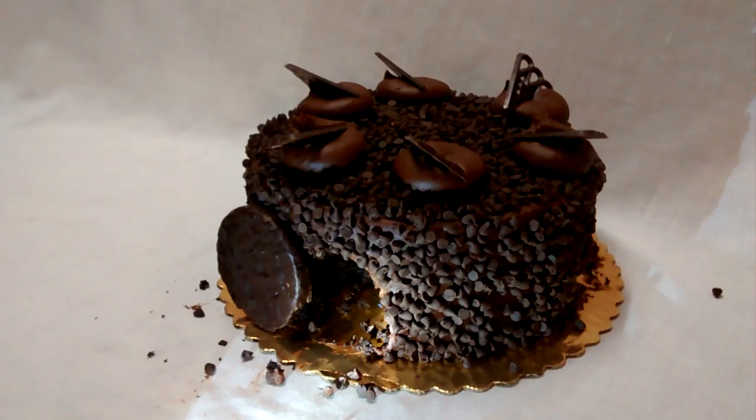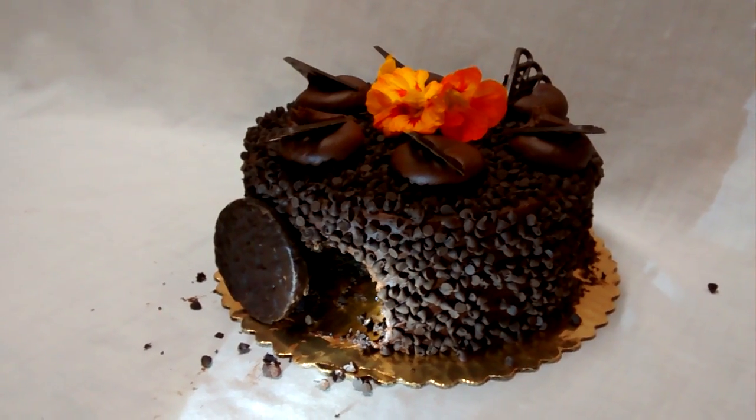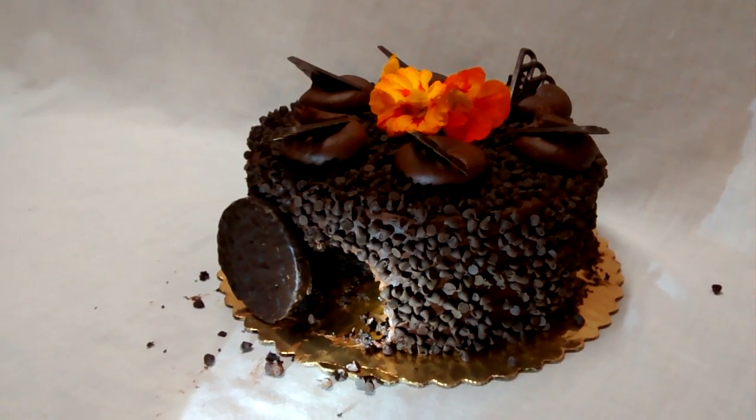I like to put fresh flowers on mine, but you can just leave it plain or be as creative as you want. Get the kids involved.